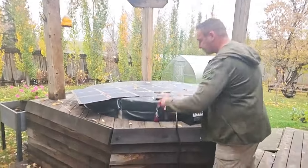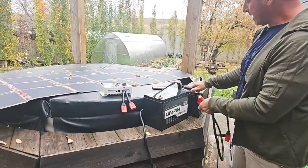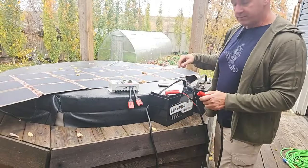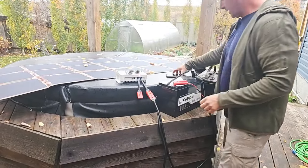So first off, it doesn't matter the battery, but I'm just going to connect here to the lithium battery. It is fully charged, so we're not going to connect solar to this one. You connect positive to positive, negative to negative. The solar charge controller is labeled — it does say battery, so I know that's being connected there.